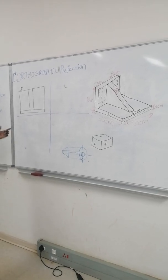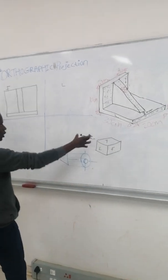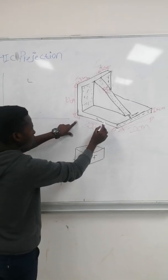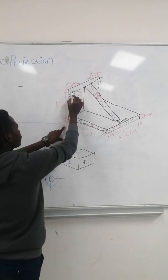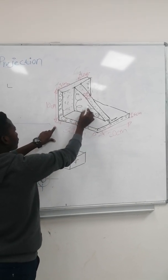This is our front view. We are done drawing our front view and then they ask us to draw the left view of this drawing or isometric. For the left view, we are going to see only this one.